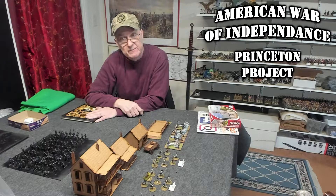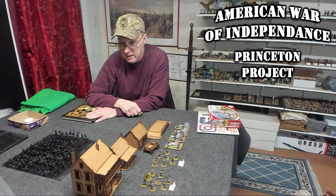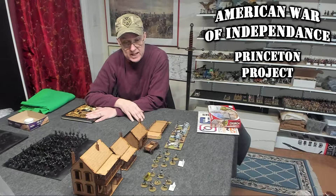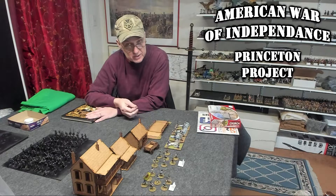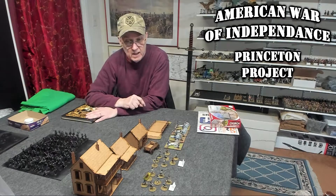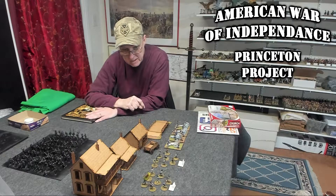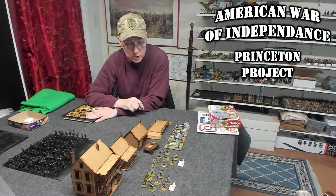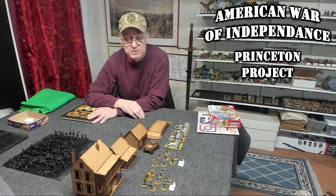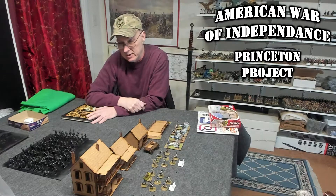I still haven't received my second shipment from Warlord Games. I received the first and the third shipments, but not the second. The second shipment should have my spears in it and also a box of continental infantry and militia. I'm not going to use that militia box as originally intended — instead, there are two Pennsylvania regiments that are Germans, and they're going to be mixed continentals and militia just to make the unit look more diversified, not all in uniform.